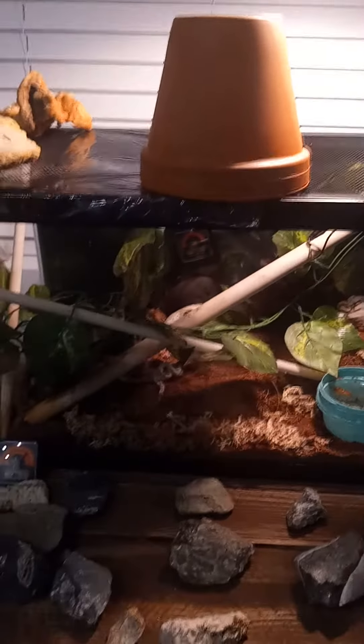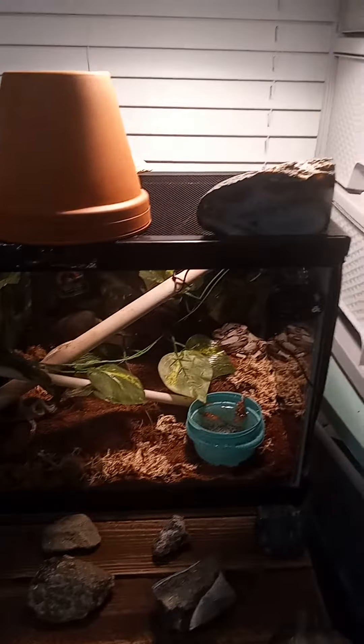But yeah, she's doing well and her enclosure is looking a lot better than it was before.